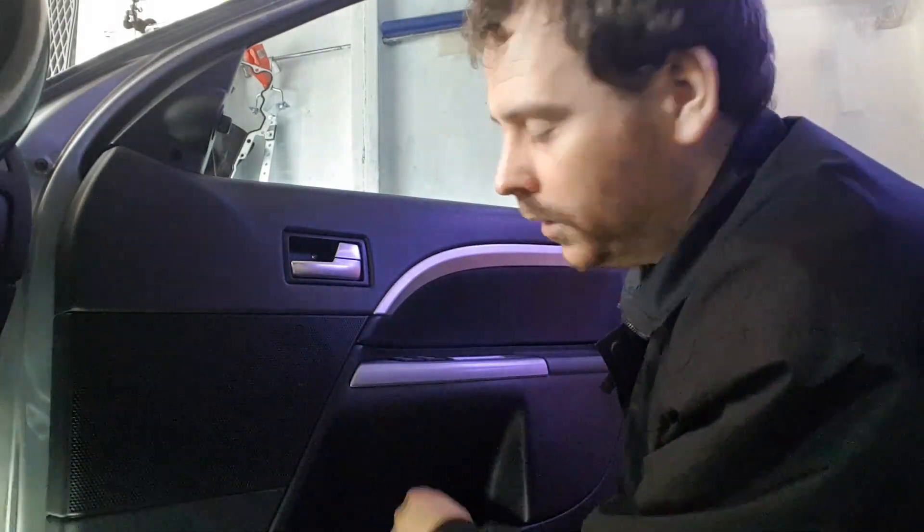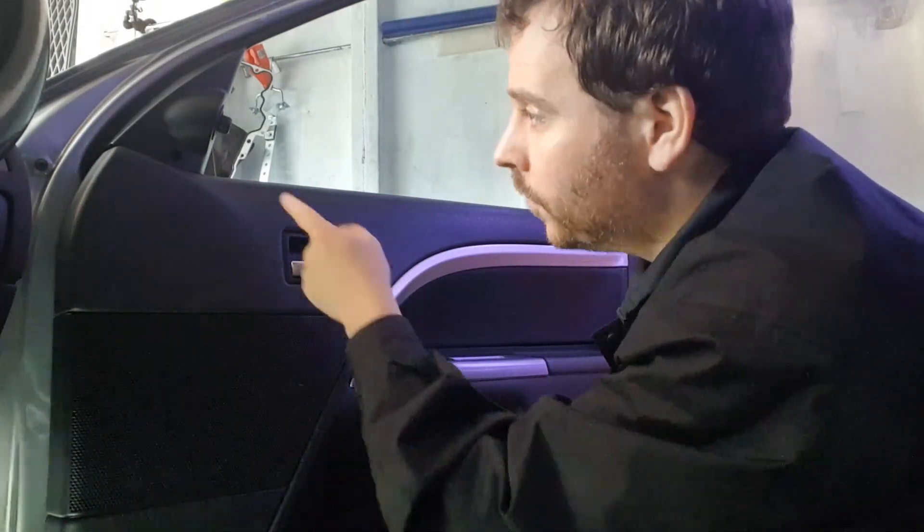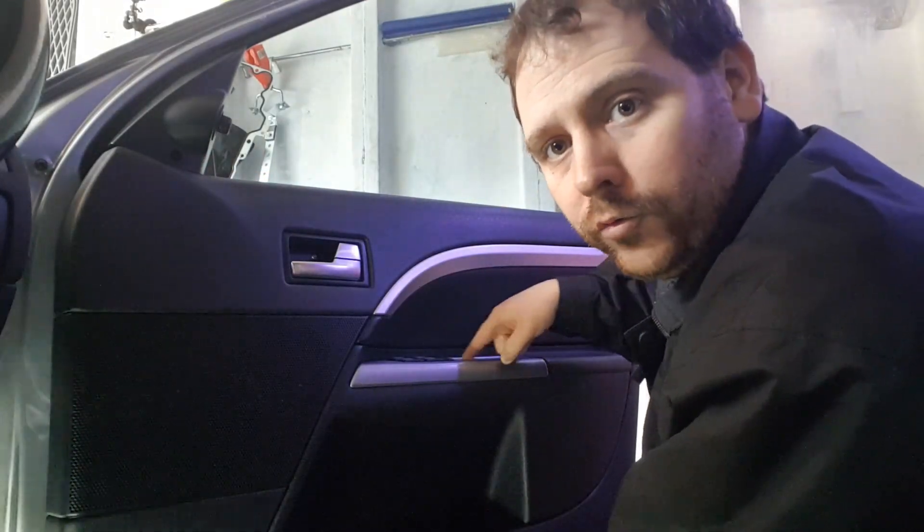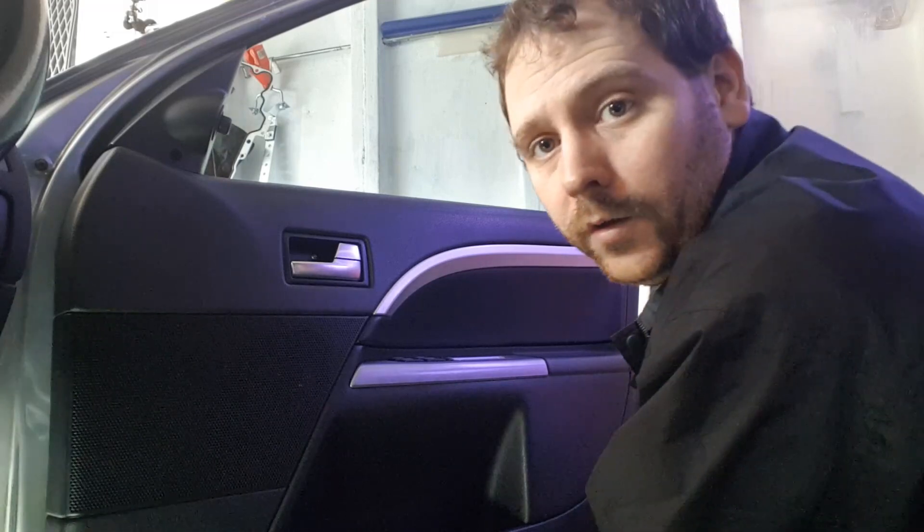In the door card you want to undo all the Phillips screws, a T20 piece in here with a screwdriver. Up here in the door card you've got two screws in here, one on the bottom and one on the side.